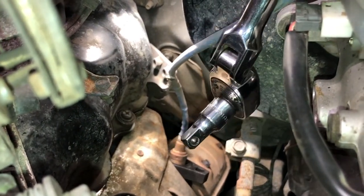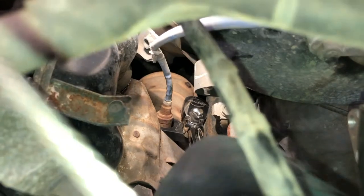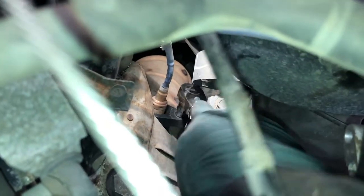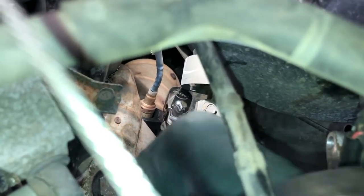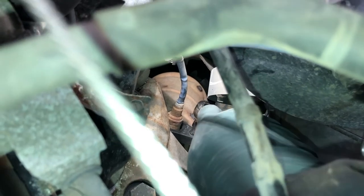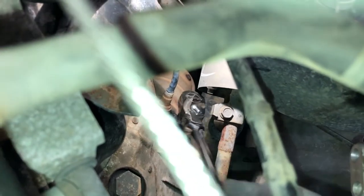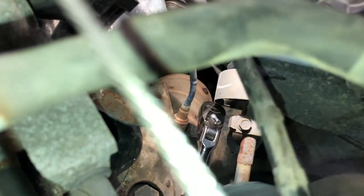It looks like I'm going to have to use about an inch and a half extension. Ratchet is on the tool. See if I can break this loose. It wasn't really on there all that tight. Barely felt it snap free, and it appears we're loose. I saw that oxygen sensor move. Let me get my tool free of this, unscrew the oxygen sensor, and get the new one ready.